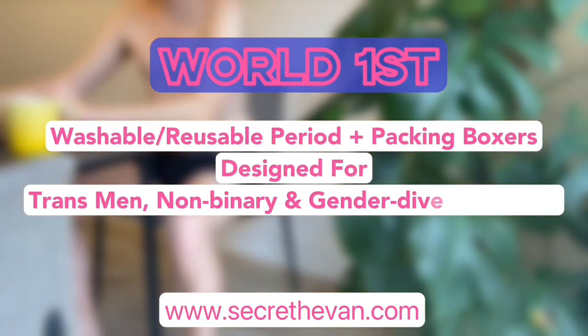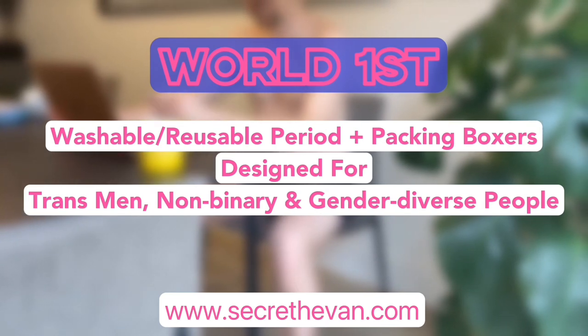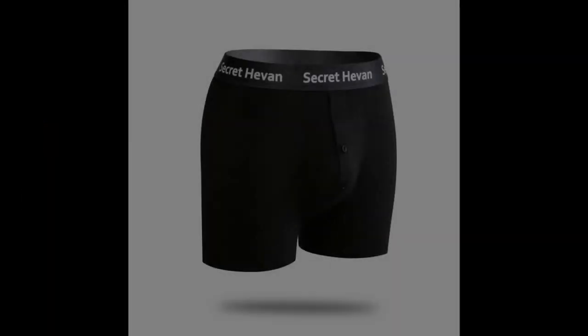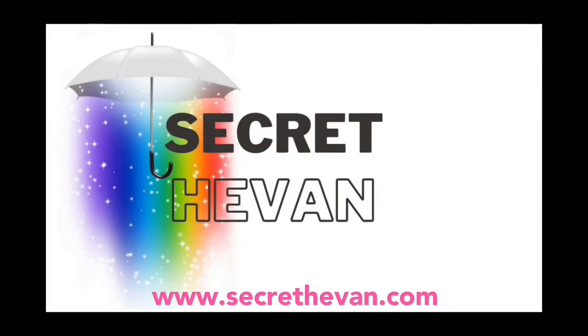Both bamboo and cotton are highly sustainable. By using washable and reusable products, you're helping to cut down on the number of sanitary products that end up in landfills. Check out our product page for multi-buy offers. Thank you for watching!